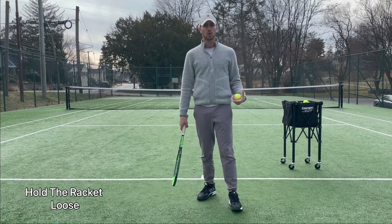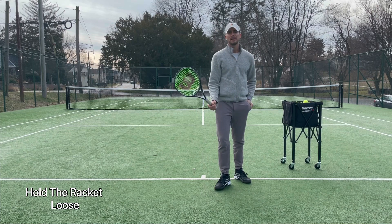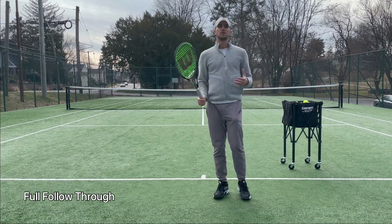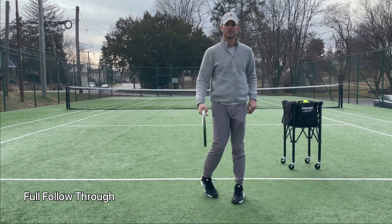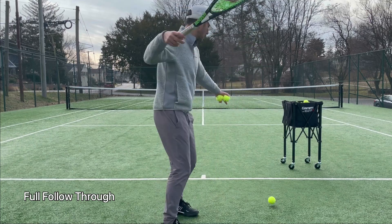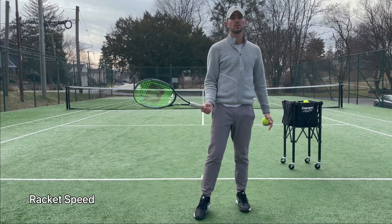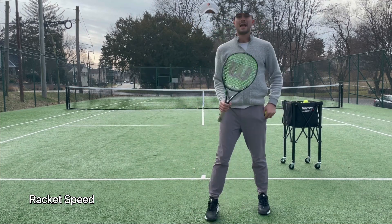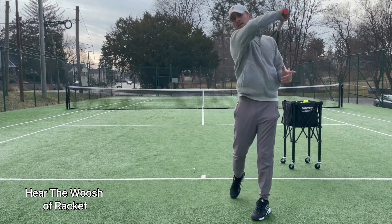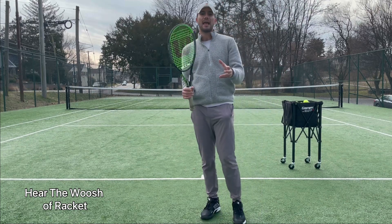For topspin, you need to make sure that your swing is super loose and you follow through. You need to let that racket go in order to create topspin. What many people do when they swing is that they swing and they stop — no. In order to get that rotation on the ball, you have to do a full swing. Make sure that you end up over your shoulder with a full follow through. If I don't do a full follow through, I'm not going to get that much rotation. Also, make sure that your racket and wrist is super loose. You want to be able to hear the whoosh in your shot — swing and you can hear that whoosh sound. You want to swing and be able to hear the air compressing on your racket.